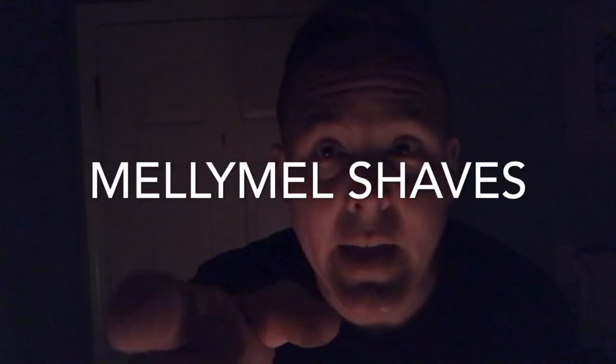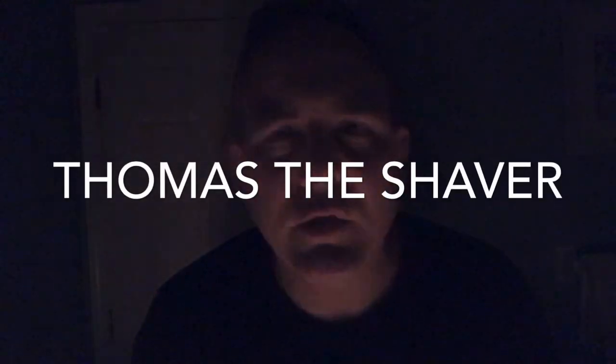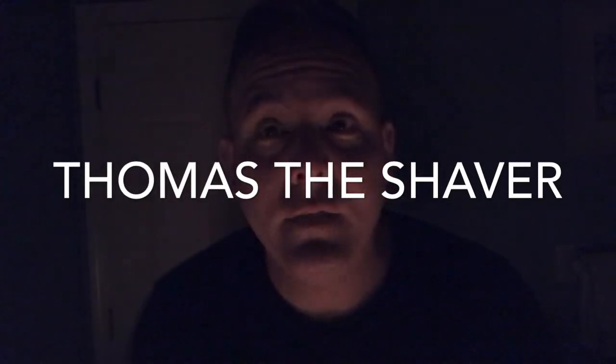I'm supposed to tag two other people for this challenge. So I'm going to tag my other Florida brother who's doing great and making great videos — Melly Mel Shaves. So brother, if you're watching, you are tagged for the Candlelight Shave Challenge. And I'm going to tag someone else I haven't tagged before, who I started watching recently — his name is Thomas the Shaver. I believe he does mostly straight razor shaves, so I don't know how that'll work with candlelight, but you are tagged if you can do the shave challenge. Hope you guys have a good week, stay safe, and I'll see you guys later. Take care.